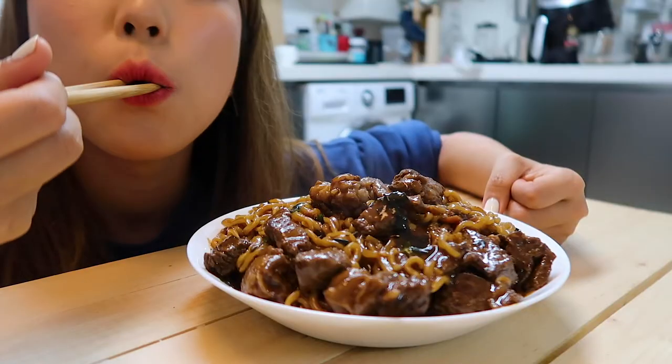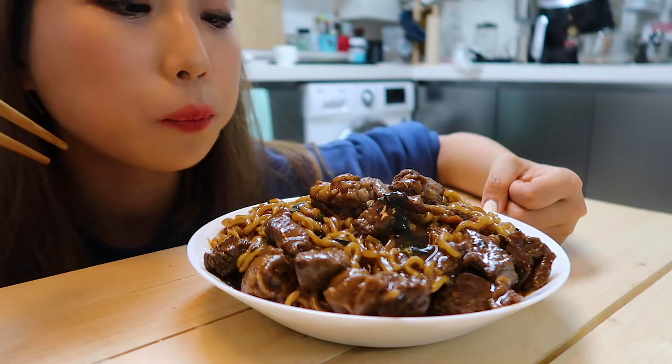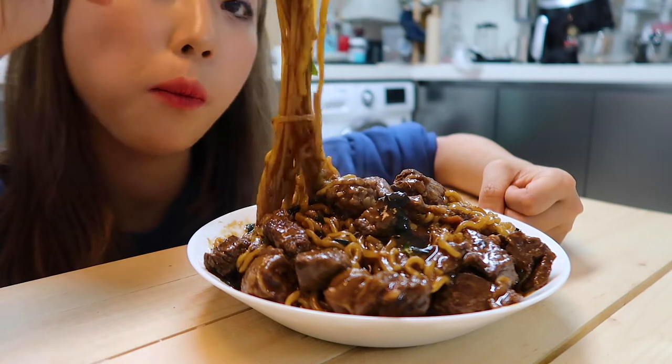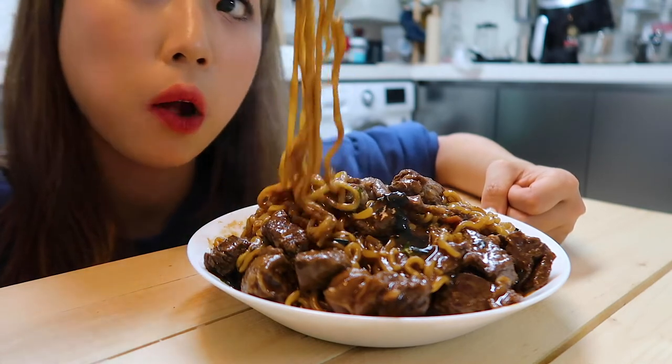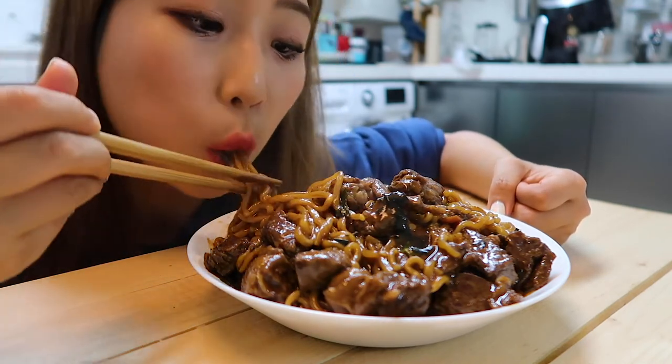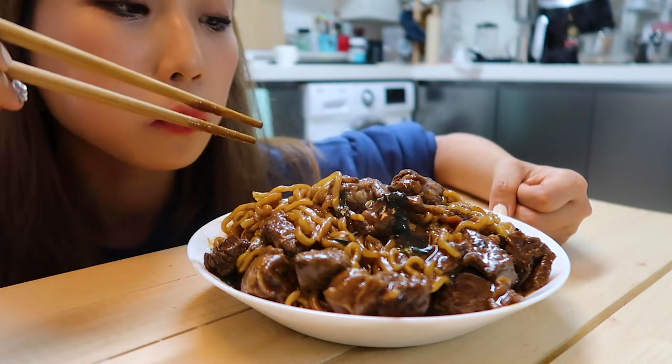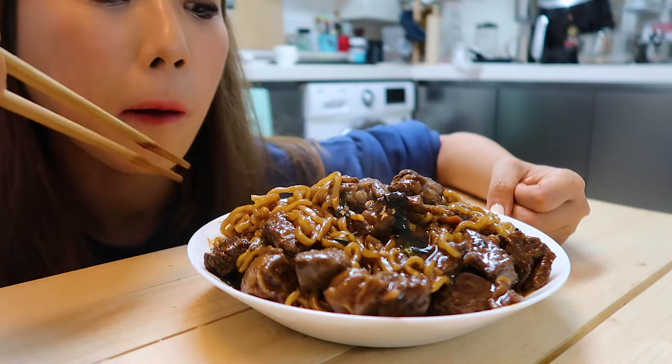How does it look? This video was how to make RamDong. If you liked it, please subscribe to my channel and like this video. And don't forget to leave a comment. See you next time. Bye!